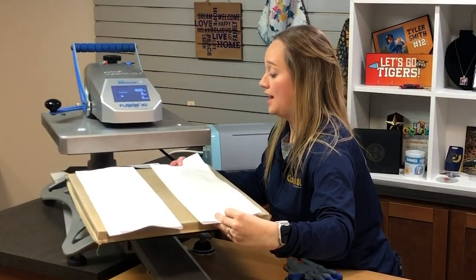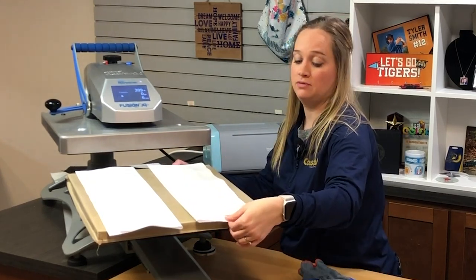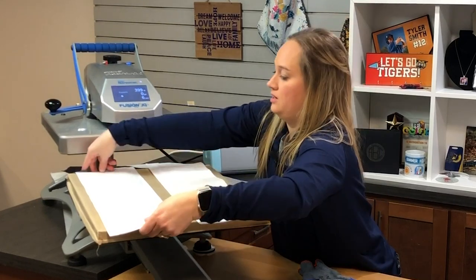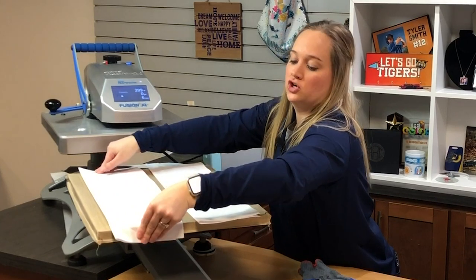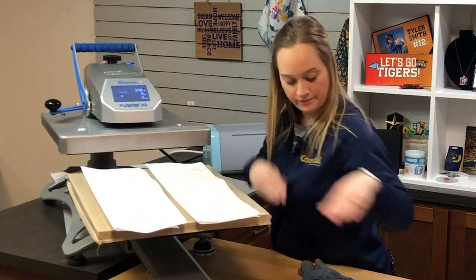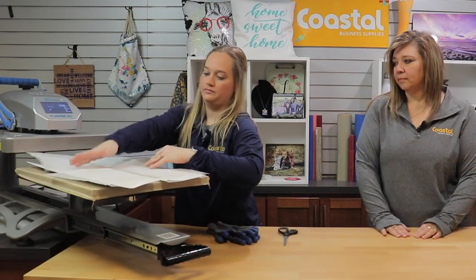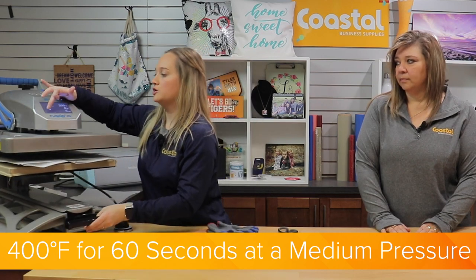We are going to flip it now. When you flip, just hold both ends very carefully. You do have thermal gloves just in case. I am touching the ends that haven't been pressed so it is not too hot. Then we are going to press again for another 400 degrees, 60 seconds at a medium pressure.